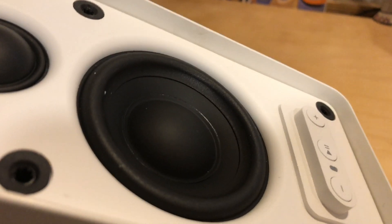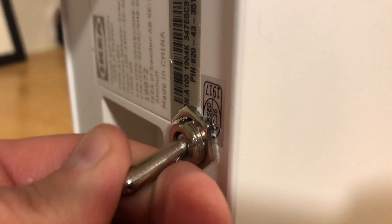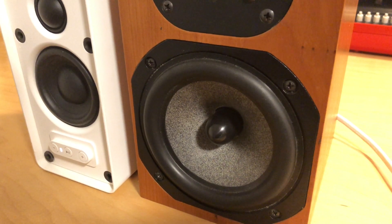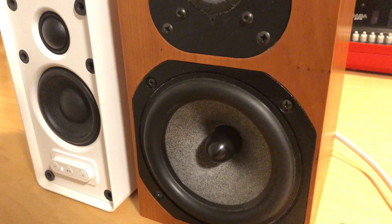The nice thing is now, if I choose to, I can use this like a regular Sonos speaker, or I can tap into these binding posts in the back and either hook up a subwoofer or flip both of these switches and just use it as an internal amplifier. So now I have all the ingredients I need to make a super high-fidelity Sonos system.